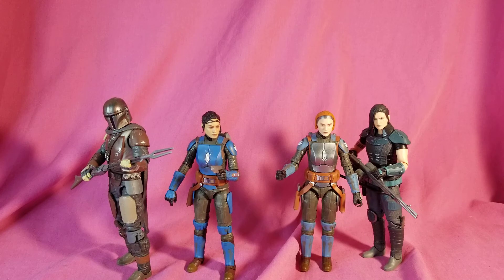So if you have a Star Wars Black Series Mandalorian collection, they're kind of integral — you kind of need them. If you can find them, I definitely suggest picking them up. And thank you as always for stopping by, hope to see you all again. Have a good night.